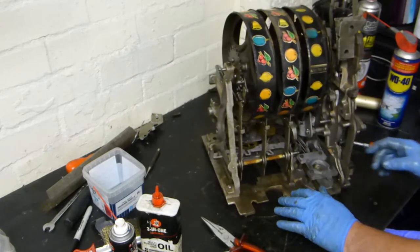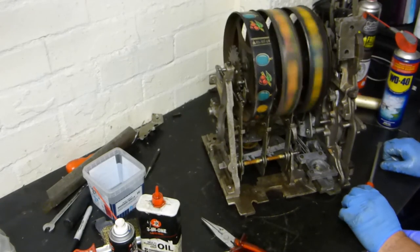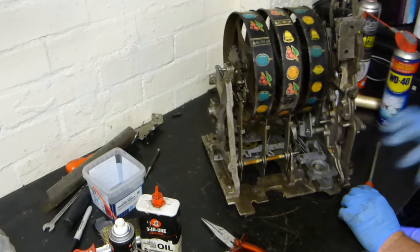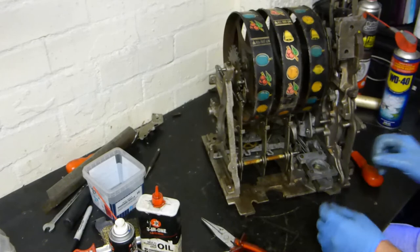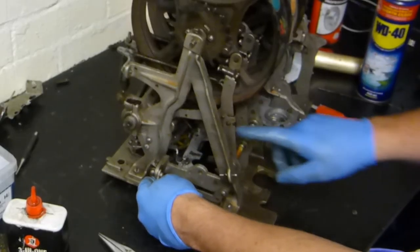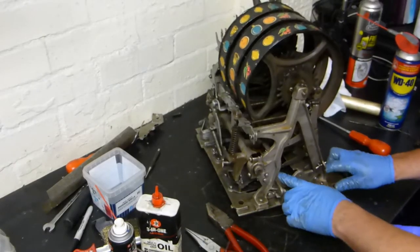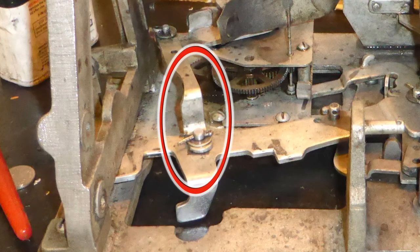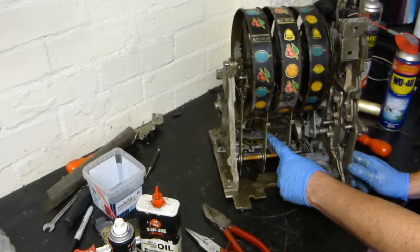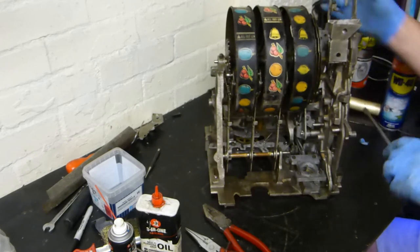I'm going to run it up again just to check the timing. You'll notice the brakes took quite a while to kick in. To adjust the timing of the brakes you need to bend this lever down here. I've bent the lever attached to the timing bar and I've also adjusted the fins on the clock mechanism — the fins have been bent inwards to speed up the turning. Let's try this again.